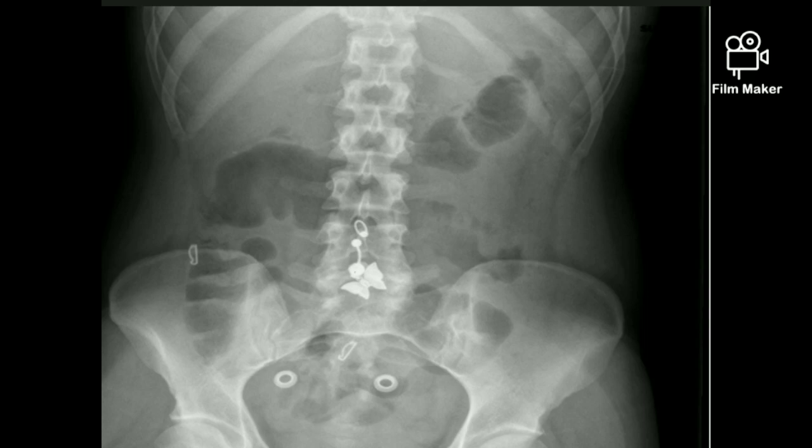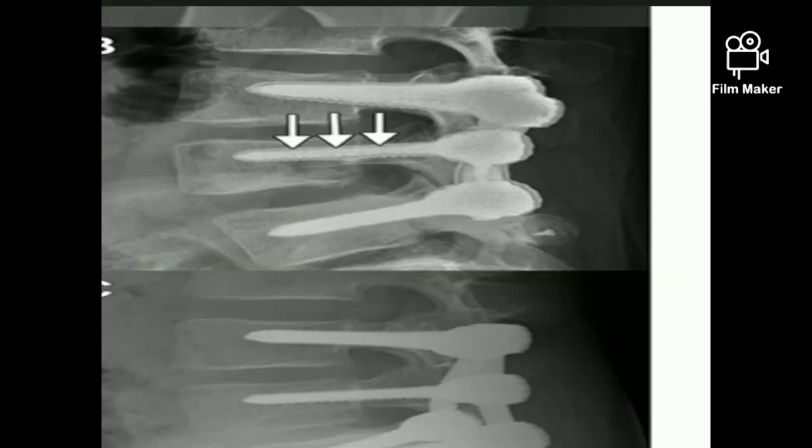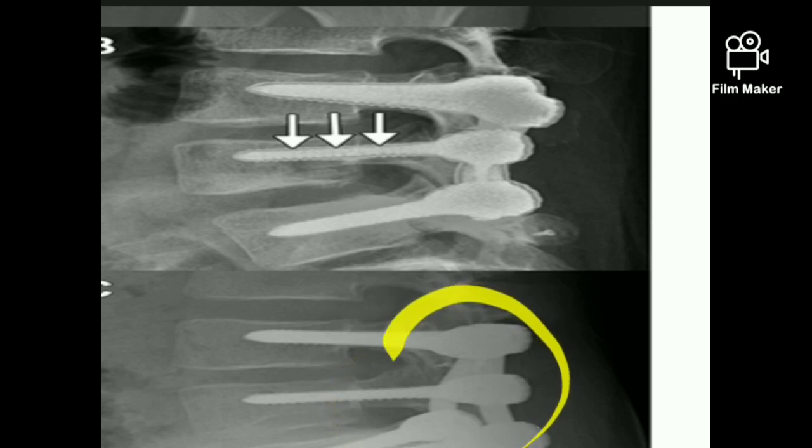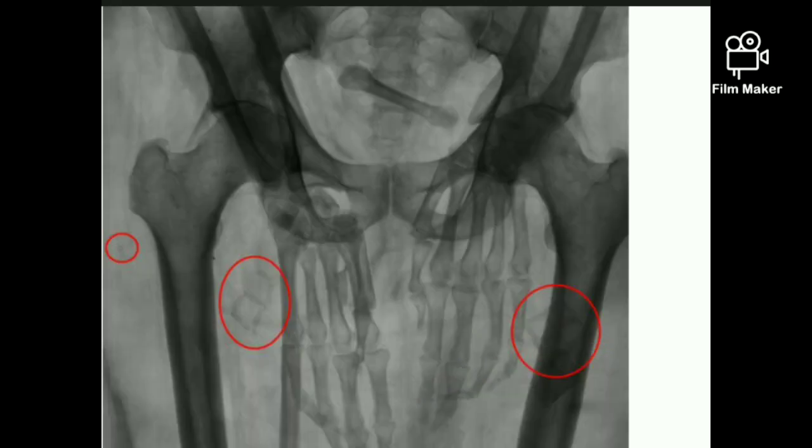When doing any abdominal X-ray, confirm the patient doesn't have unwanted things like keychains or metal objects or hooks. If you are dealing with trauma or surgical patients, you can see surgical stitches on the image — this is nothing to worry about, just confirm they are in exit position. For post-operative cases such as lumbar spine, confirm that both nails or implants are equidistant to each other. A wrong positioning gives the wrong image, so confirm all these things before doing any X-ray.